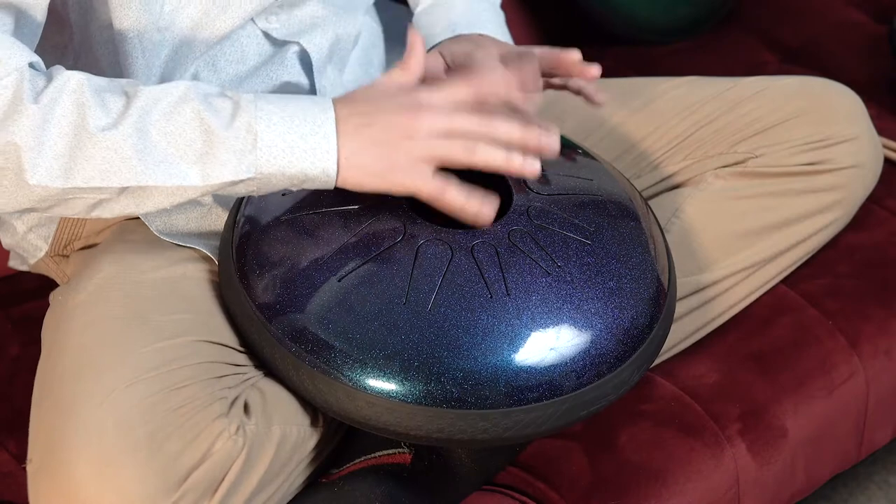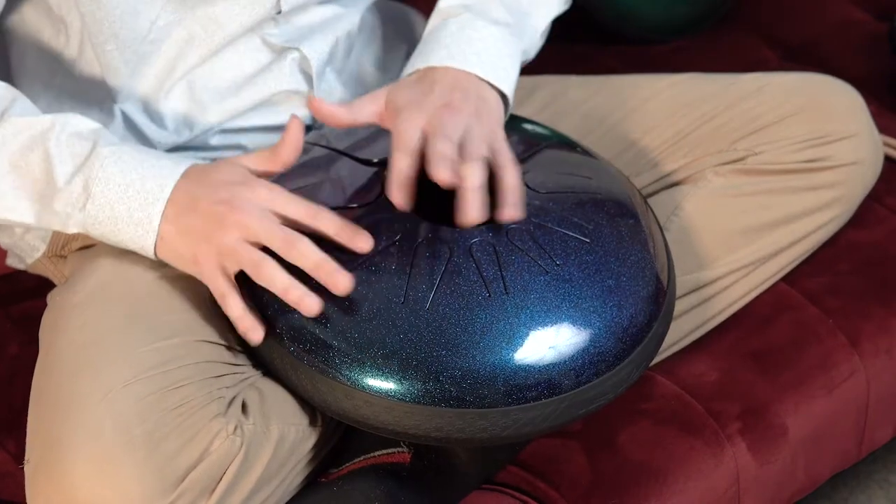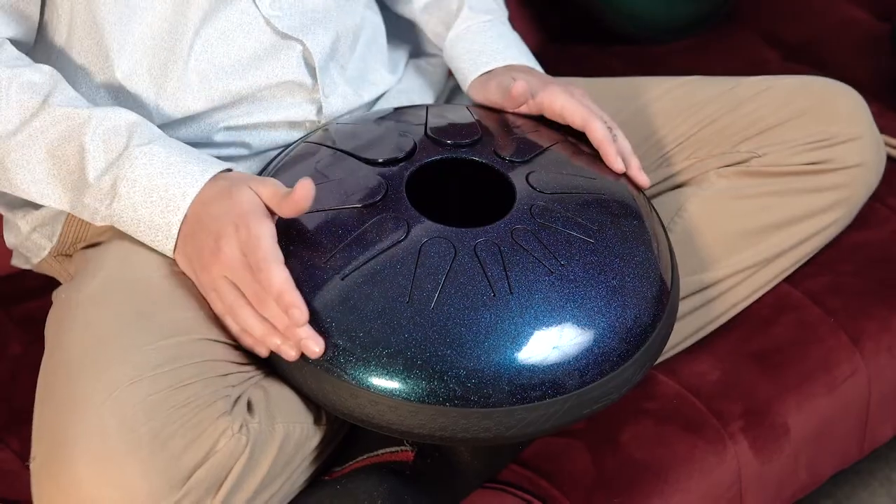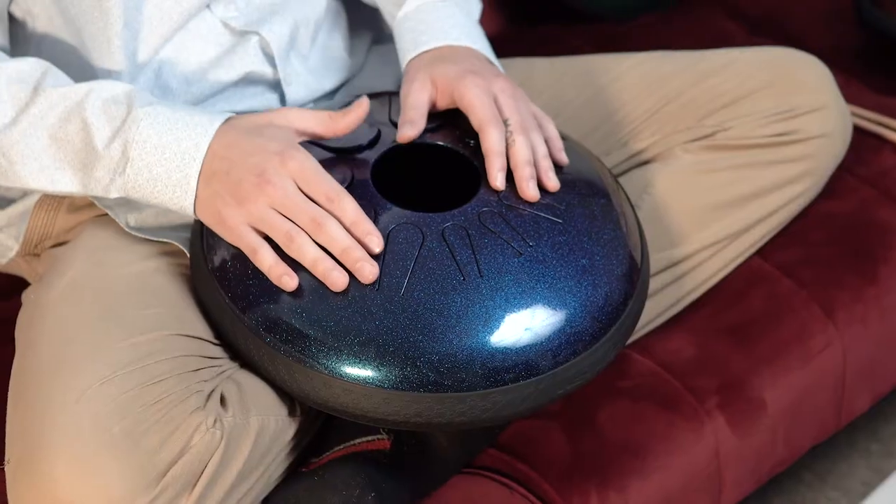With practice you can learn techniques like rolling your fingers to give a drum roll kind of effect. You can also play with your palm as a way of adding percussive sounds.